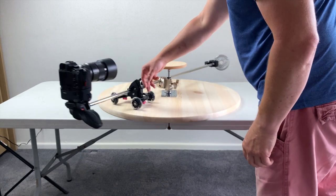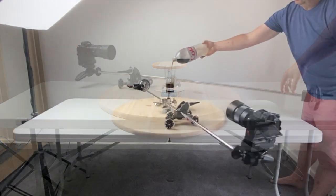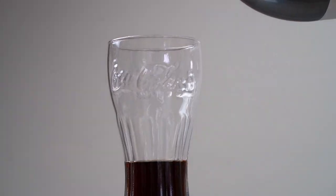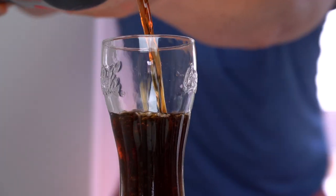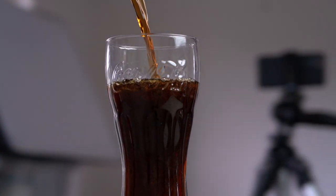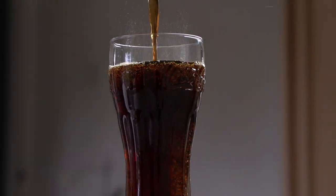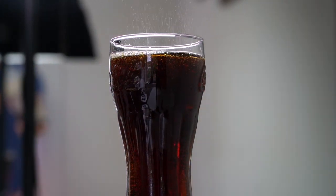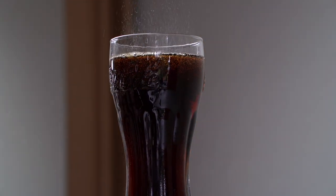There you have it! You've made your own 360-degree video camera rig. So let's test it out — as I could do with a drink. With a little fizz on the top. Cheers!